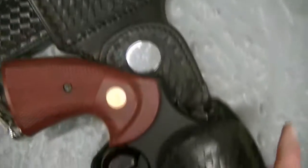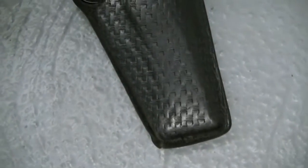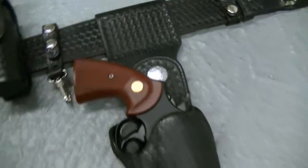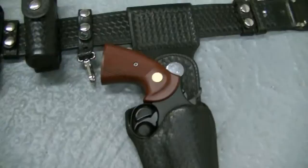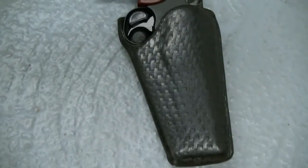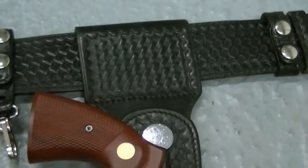They've done a very good job with this. I don't know exactly when this holster was made, but I'm thinking probably the 1970s, possibly 80s. It could have been back to the 50s, but I doubt it. I believe this is more of a 60s, 70s piece. I don't think Safety Speed was really putting this style of holster out in the 1980s. But this is a very, very cool holster.